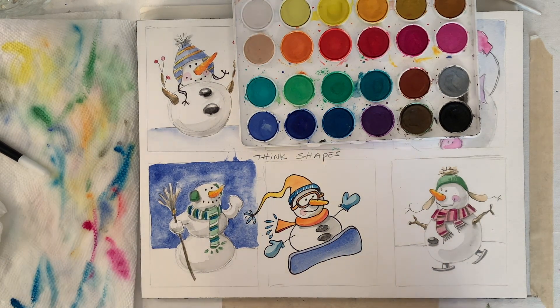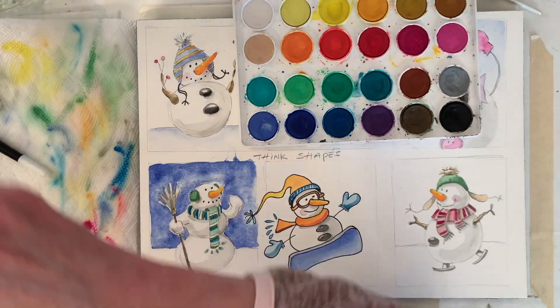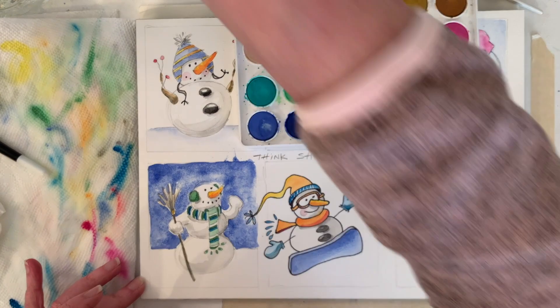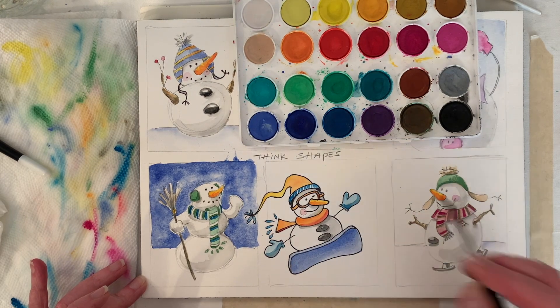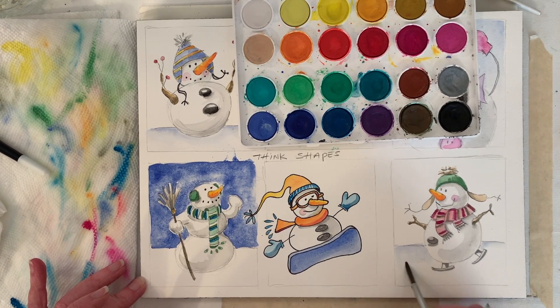Let that dry and add a little more. I want to add just a little bit of color. There's a hair.